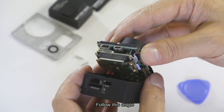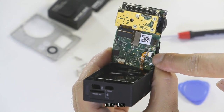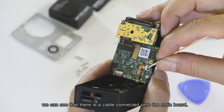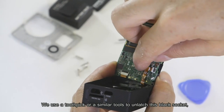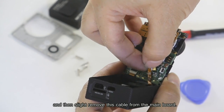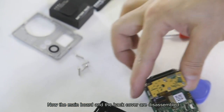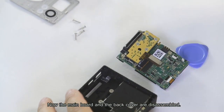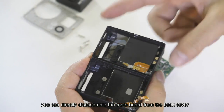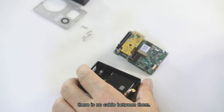Following this angle, slowly disassemble the main bolt and the back cover. After that, you can see there is a cable connected to the main bolt. Use a toothpick or similar tool to unlock the black socket, then slightly remove this cable from the main bolt. The main bolt and back cover are now disassembled. If you disassemble a Hero 3, you can directly separate the main bolt from the back cover — there is no cable between them.